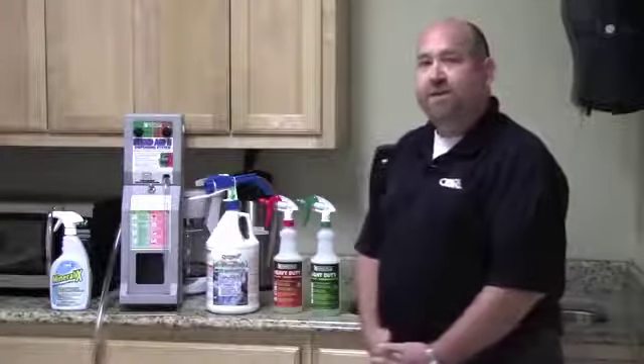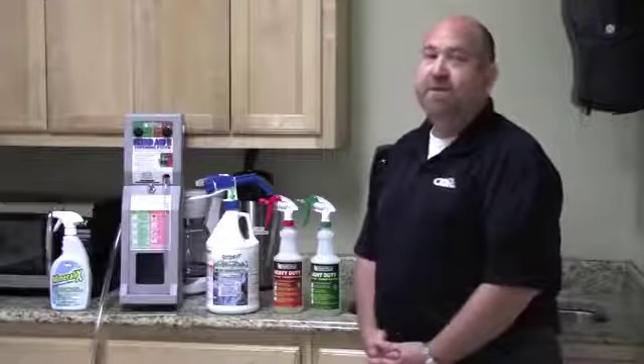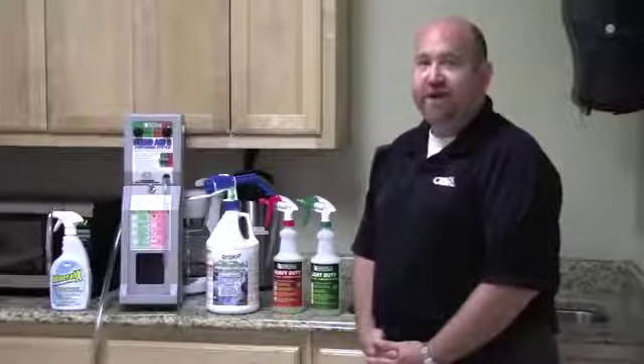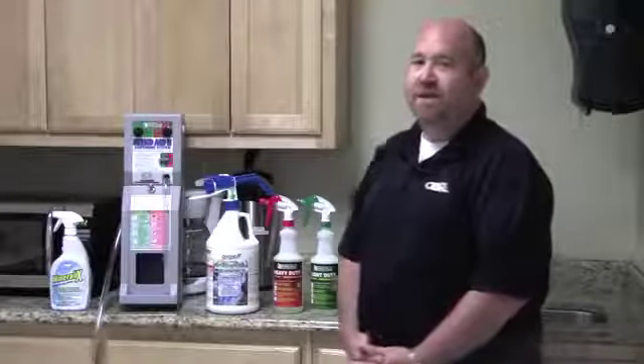We have Hydroxy Pro which comes in 32 ounce quart bottles, one gallon bottles, five gallon pails, 55 gallon drums, and you can even get 275 gallon totes for those big jobs that you need to clean.